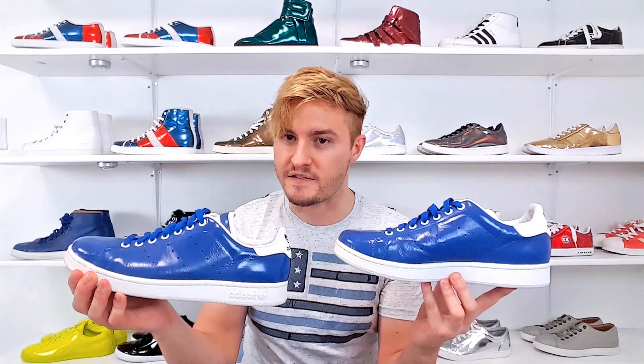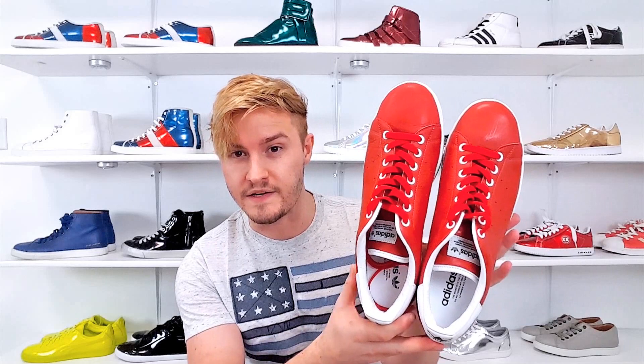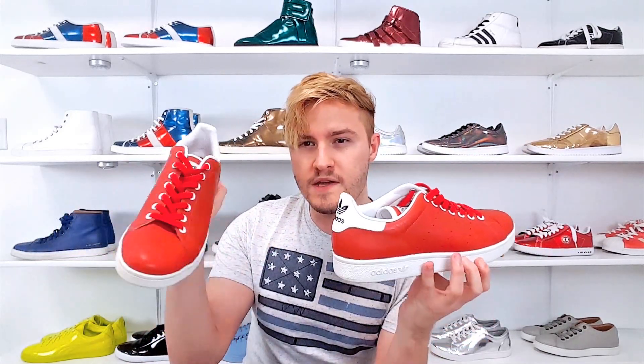The cool thing about this sneaker is that they actually come in a blue, a green, and a red tone. We've seen the blue ones — very awesome. Let's check out the other colors. Here is the red pair; these are exactly like the blue ones but they are red.